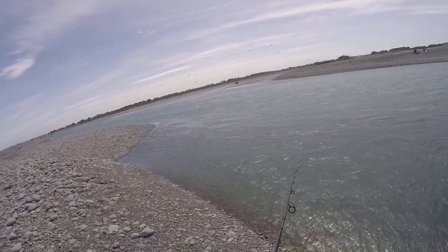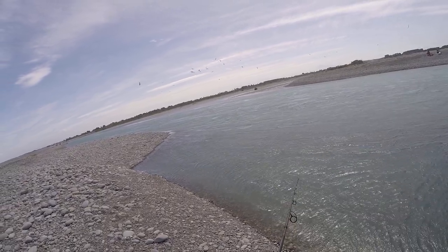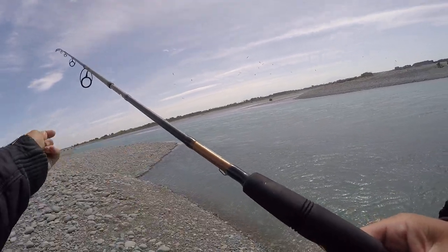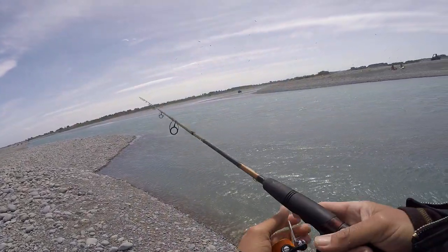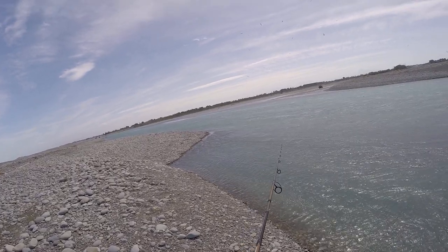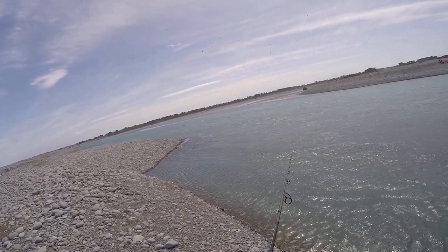I find just that one manoeuvre — that one decision of just manoeuvring to a different spot — can be the difference between hooking a fish and not. Just flicking it out. The wind is ghastly today, absolutely ghastly, absolutely nightmarish.